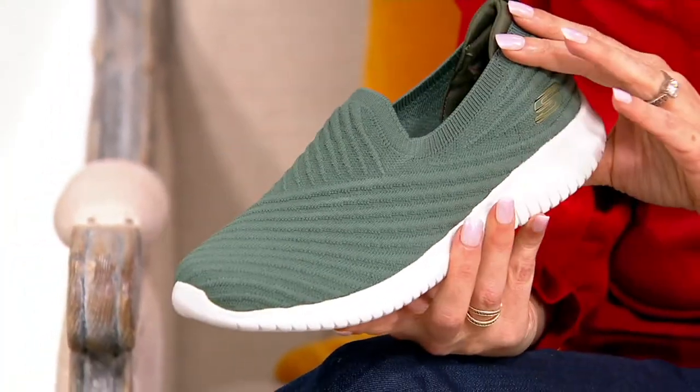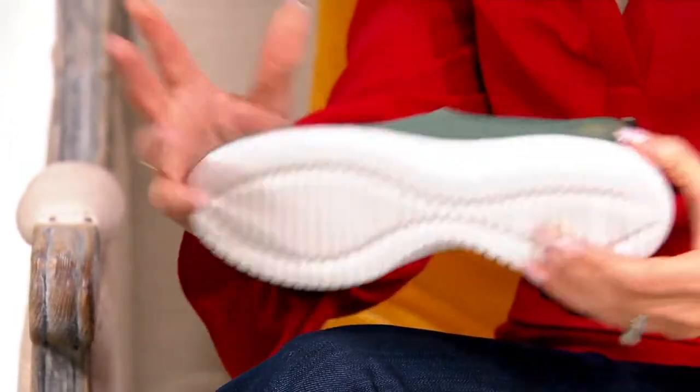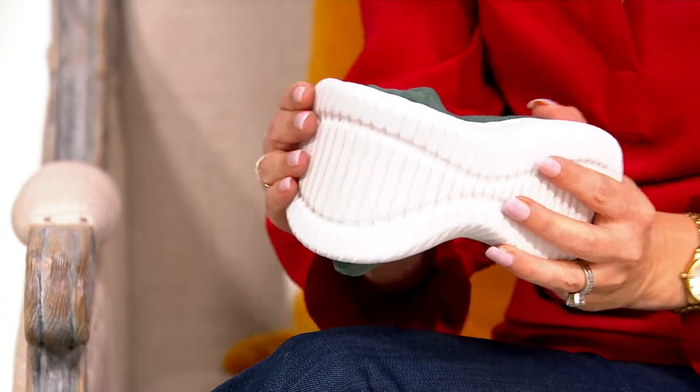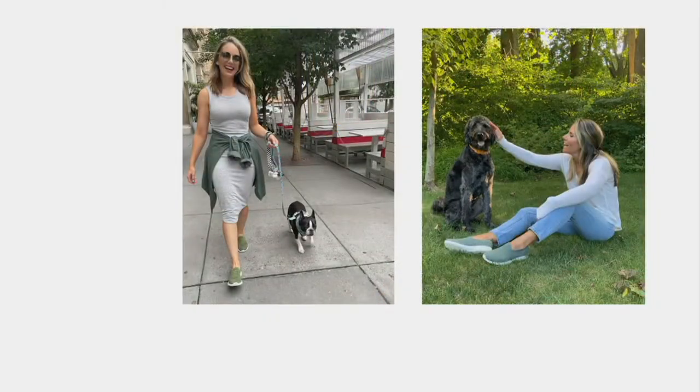These will be more comfortable for all-day walking than even some walking sneakers called walking shoes. You are going to find these exceptionally comfortable and they look so good. Let's take a look at Lauren wearing them — this is cute, look at those doggies! That's Lauren and Angela Bailey from Skechers as well.